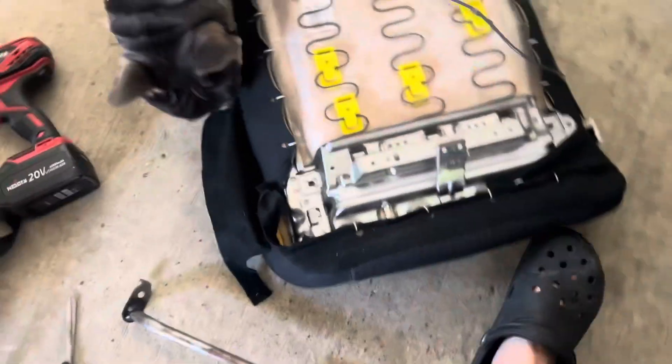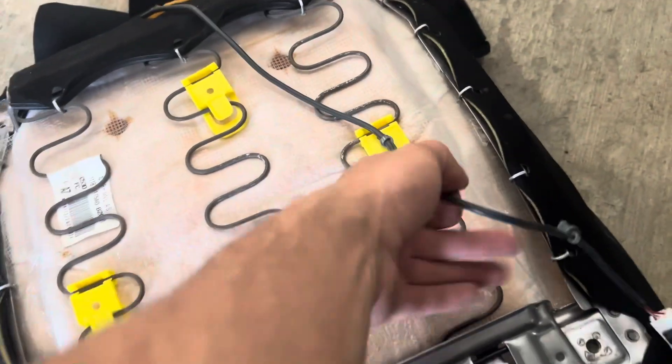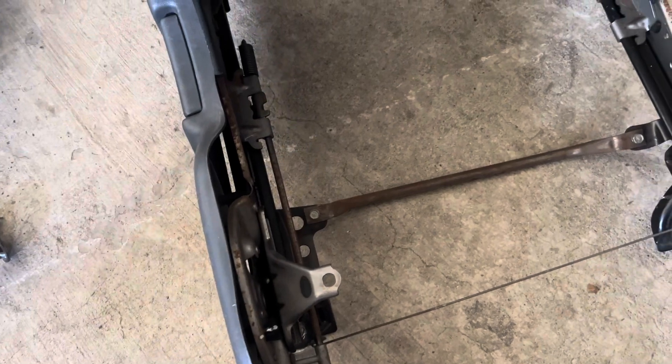Some progress: I took off the bottom seat. I unscrewed four bolts right here and then had to unplug two connectors that were connected to the bottom. This piece came out freely once I unscrewed those, but now I've got to figure out how to take off this whole upper section.